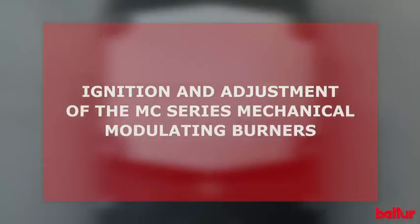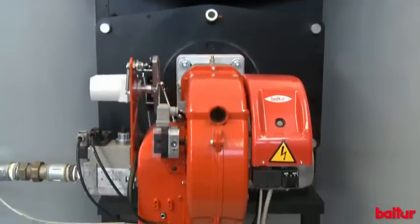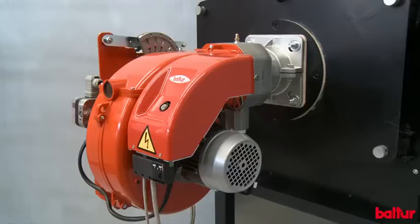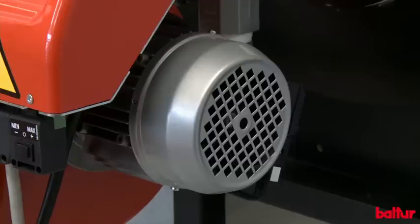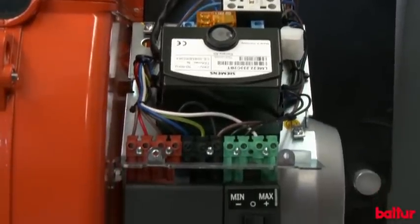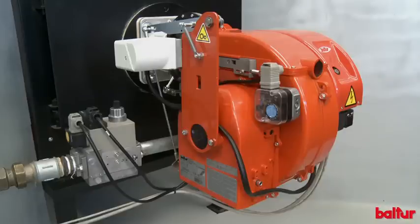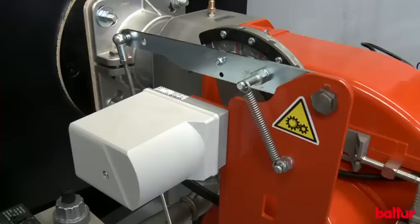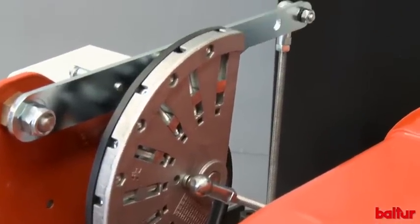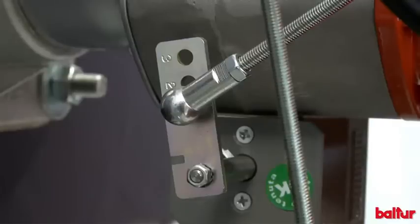Ignition and adjustment of the MC Series Mechanical Modulating Burners. Mechanical modulation is performed through a variable profile cam fixed to a servo motor. This cam uses two levers to control air and gas throttle opening and closing.